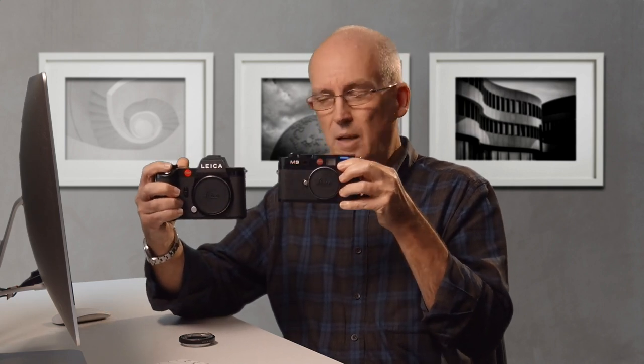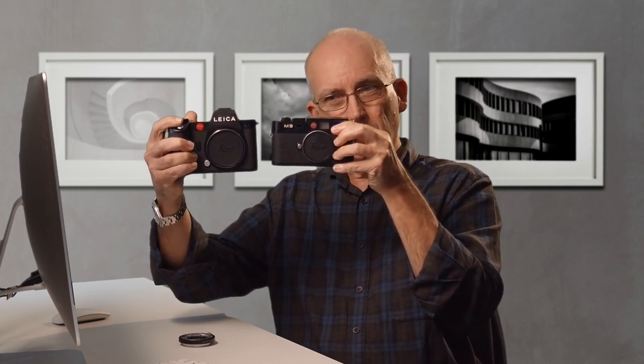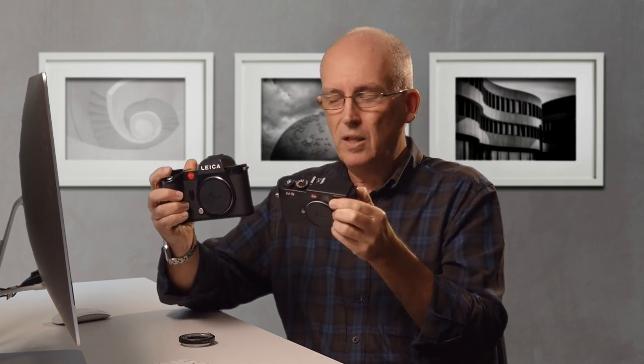Let's talk about practicalities, starting with size. This is an M9, which is slightly bigger than the M10, and this is the SL. They're not that far apart in size — the SL is a tad taller but about the same width. In hand it feels very similar in weight. The SL2 is slightly heavier on paper, a few more grams, but it doesn't feel that much different.